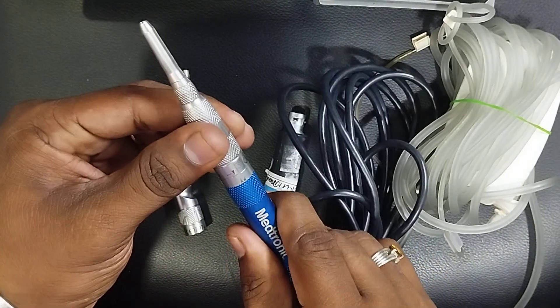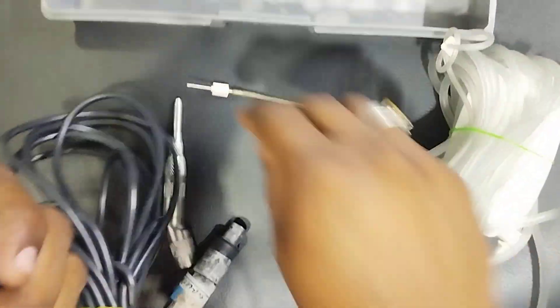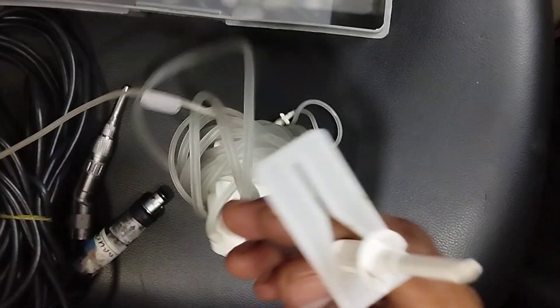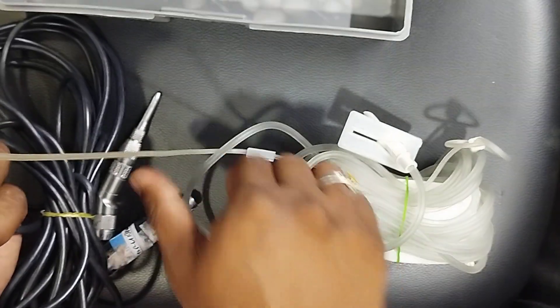First, connect this attachment and just lock it. This is the state attachment. Once it's locked, I'm going to put the tube in. The tube has two ends: one end connects to the IV stand, and the other end — the pump area — connects to the pump.